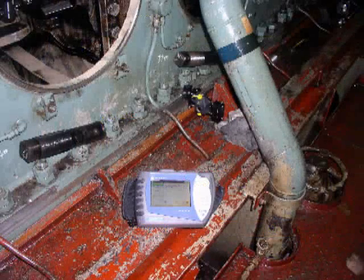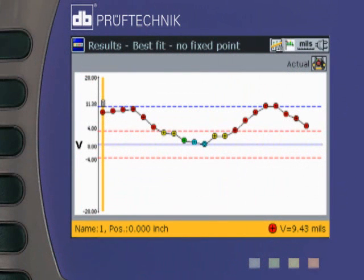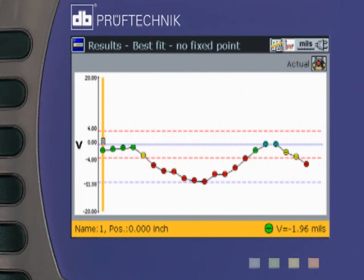Thus, fully optimized or semi-constrained reference lines may be viewed to exactly fit the situation. In addition, these reference lines may be set to provide all positive or all negative values, ideal for taking corrective actions.